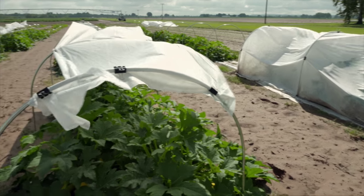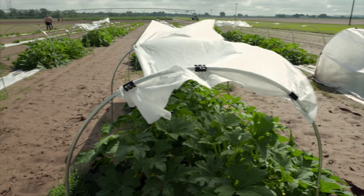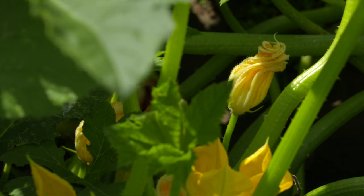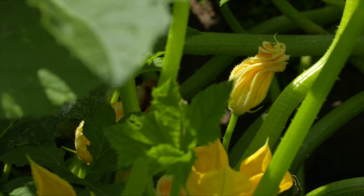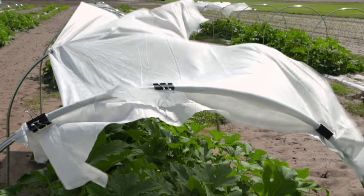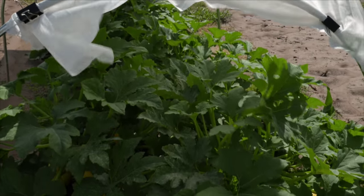Each of the treatments was covered like this one is until the plants got big enough — where there's 50% flowering. The only one that wasn't covered initially was the one with the top cover.